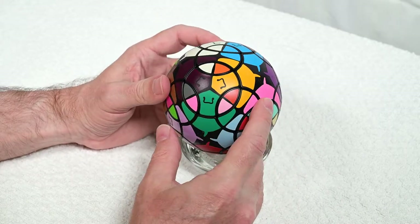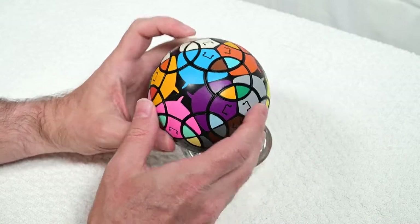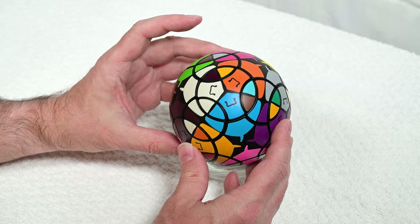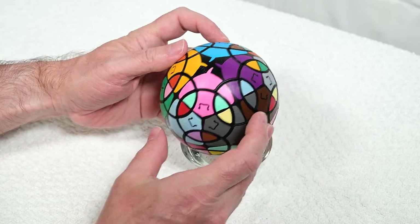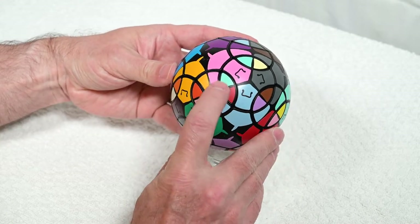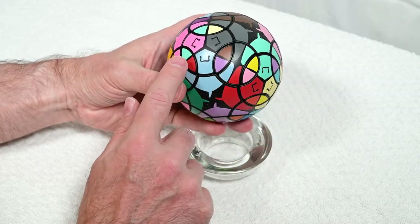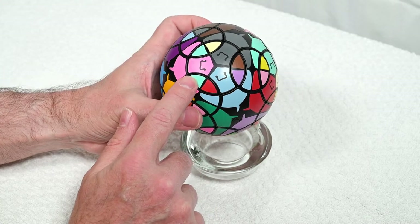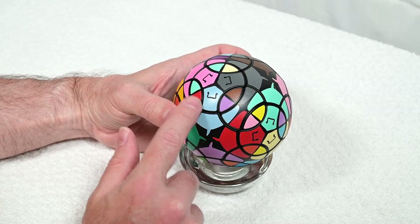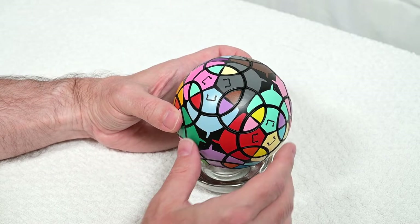I'm just going to look around now for other possibilities to use that algorithm and other pieces to solve in this area. I don't want to go too far because I just want to stick to this area. I notice here — this is a good one — this blue and red goes right there. We have a three-cycle: if I can somehow get this one to jump here, that one to go there, that one to go there, that'll work.